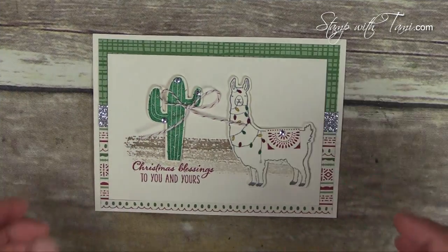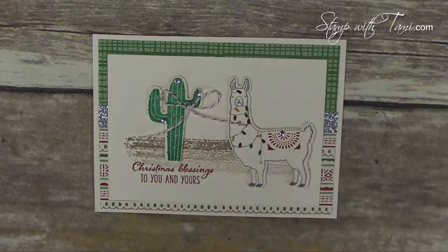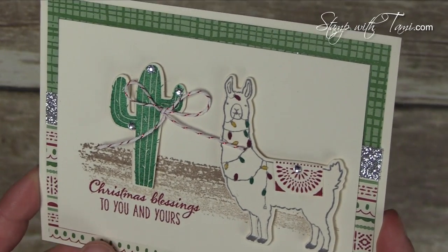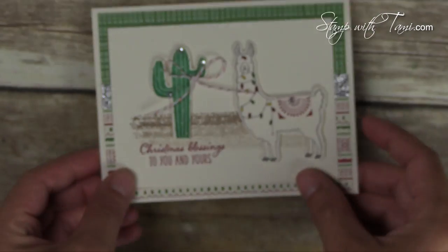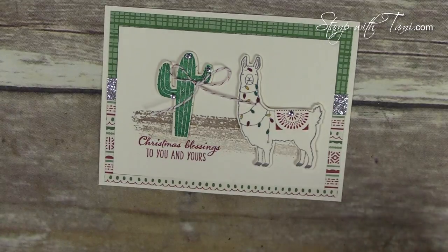You knew this one was going to be one of my favorites because I love that llama. There's a stamp set called Fa La La La Friends, and there's a Christmas llama in there that matches the festive framelits — so the framelit cuts out this llama as well. How hilarious is that? I might have to do a Christmas photobombing llama card.